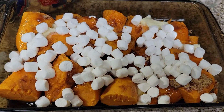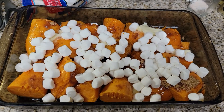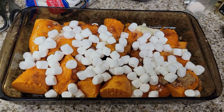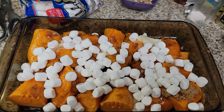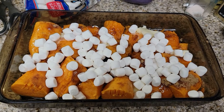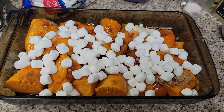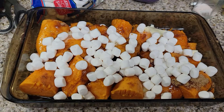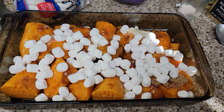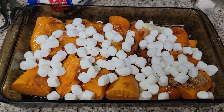Make sure you subscribe and turn your notifications on because we give a lot of stuff away on this channel. There is an 8,000 subscriber giveaway coming — we're about 120 away — and we're giving away a dehydrator this time, bigger prizes! Make sure you comment the word of the day, like, subscribe, and share. Put it in a 350 degree oven for about 20 minutes or until the marshmallows are completely browned on top.